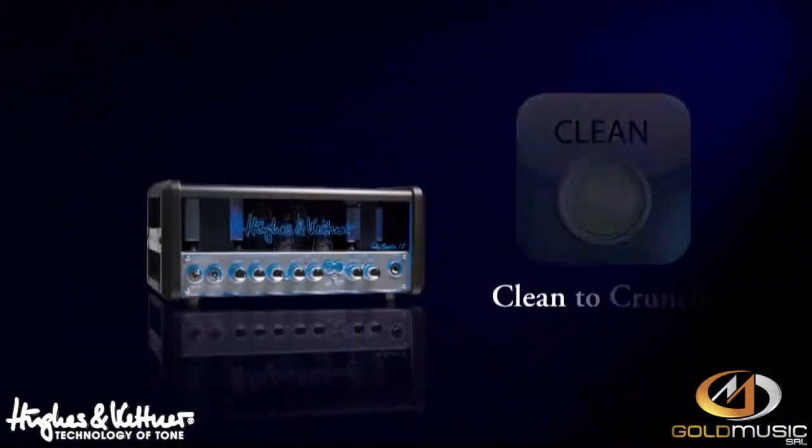More info on HughesAndKettner.com, or on Facebook slash HughesAndKettner, or check the amp at your nearest dealer. Bye-bye.